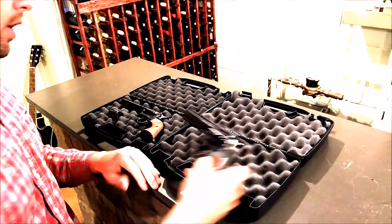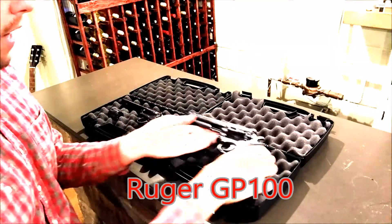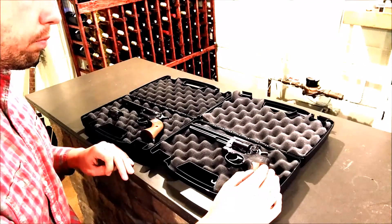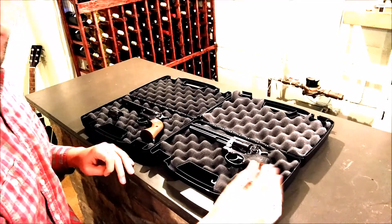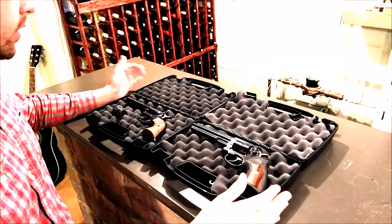And here the GP100 is a really good representation of a double action revolver. Any double action that you use is going to be very, very similar to this — whether it's a Colt, a Taurus, or any of those. They should all function very, very similarly.